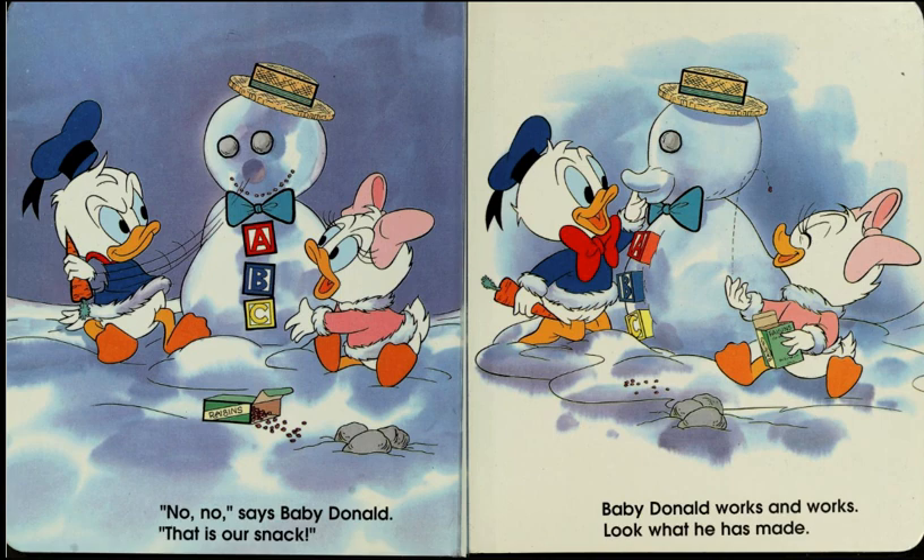No, no! Says Baby Donald. That is our snack. Baby Donald works and works. Look what he has made.